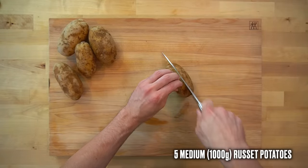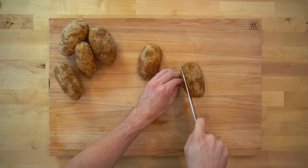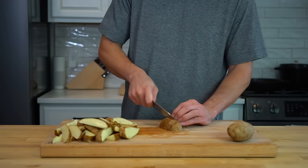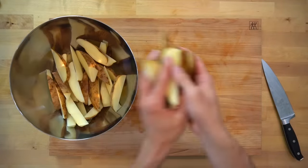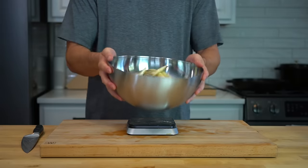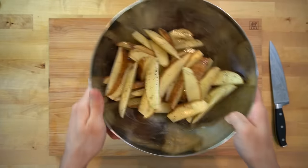Cut five medium russet potatoes or 1000 grams into wedges — you can go any shape you want, the point is just to get some chopped potatoes for fries. I prefer the wedge shape for meal prep because a thicker potato tends to last better in the fridge. Transfer the cut potatoes into a large bowl and add two tablespoons or 30 grams of oil and some salt and pepper to your liking, tossing so that all the oil and seasonings are well distributed.